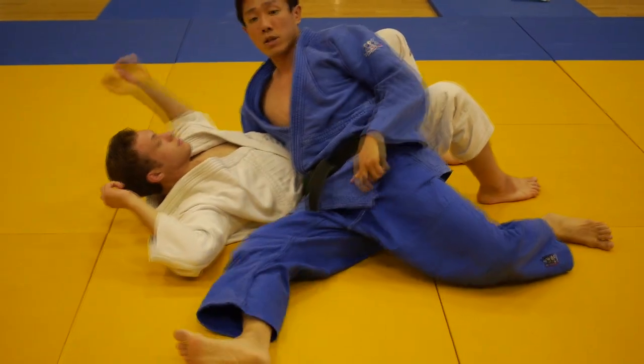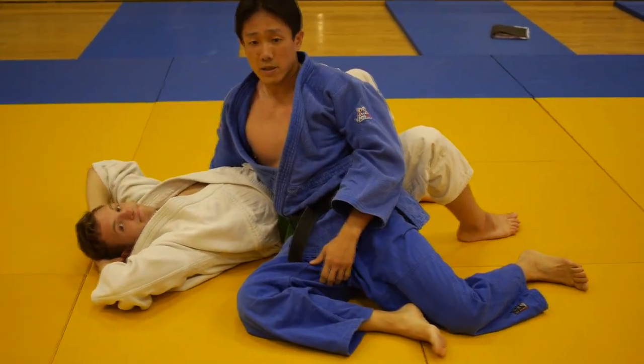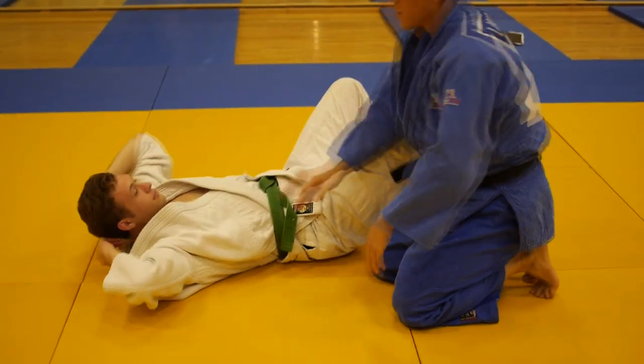And that's the four corners control pass — one of the most fundamental passes in Judo.